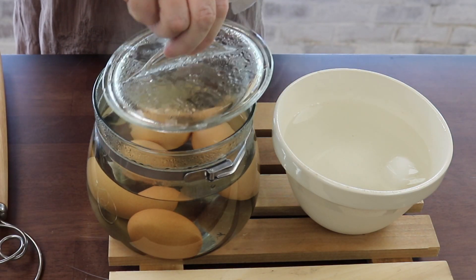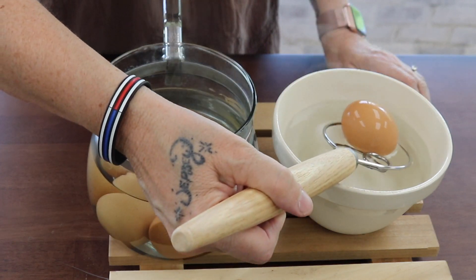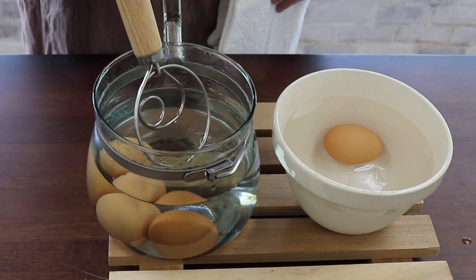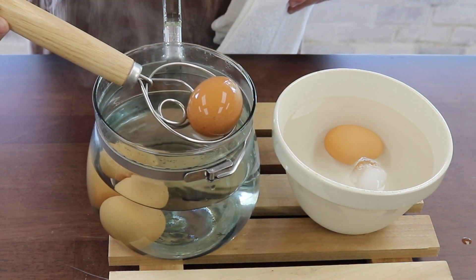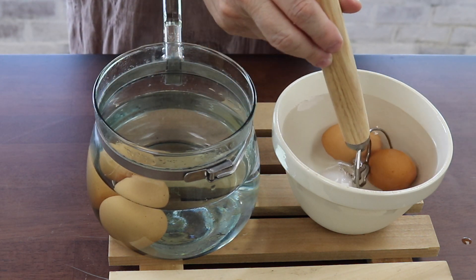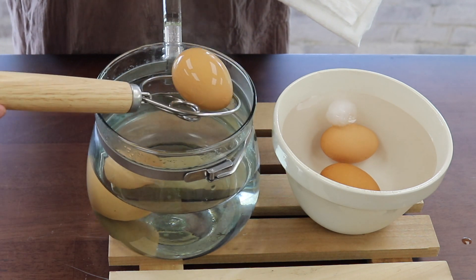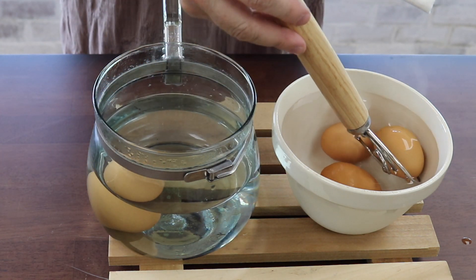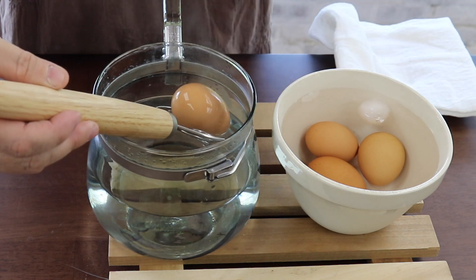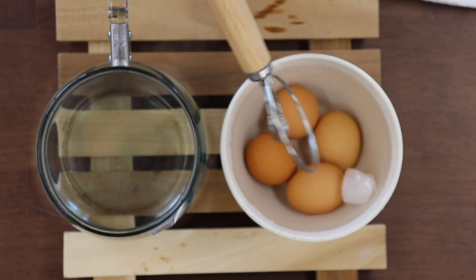The eight-minute timer just went off. The ice cube is almost melted. Like I said, I didn't want to give it a super shock — if I was going to peel these right away then I would have had more ice cubes in. Now the one that was starting to float, I thought for sure it would have cracked open during boiling. As long as they are touching the bottom when they start to float — meaning they do not float to the surface before I start boiling them — I will continue to cook them and eat them. If it were to float to the top, I definitely wouldn't use it and I wouldn't even give it to my fur babies.